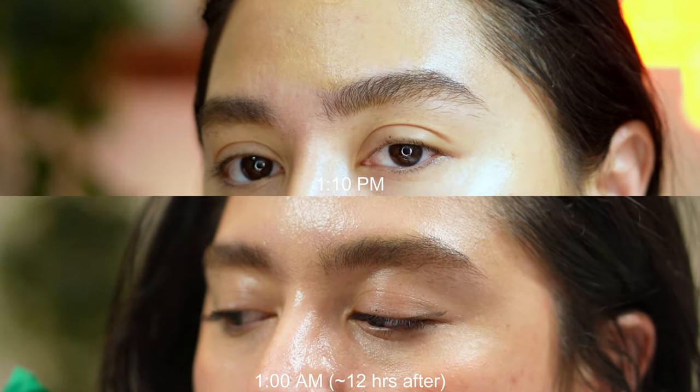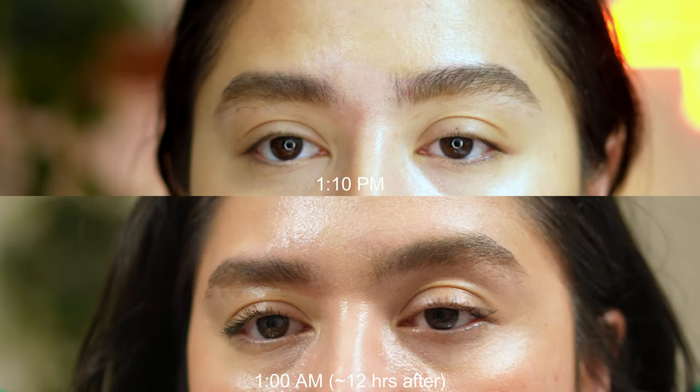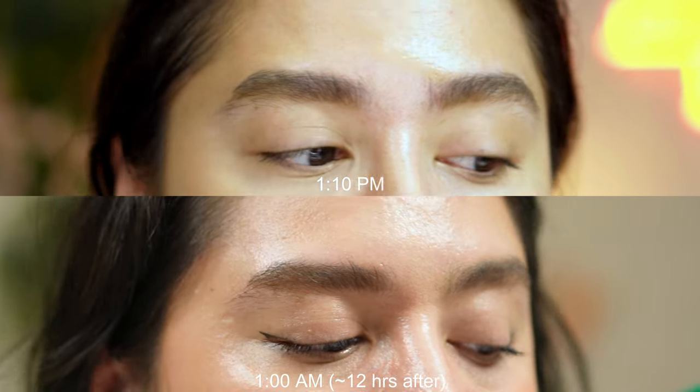It is 1:10 in the afternoon. I will be checking back at 1:10 in the morning. I will be having a chill summer day — it is Canada Day — and I'll just be going out and about.